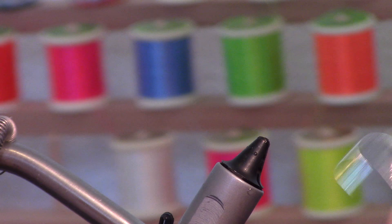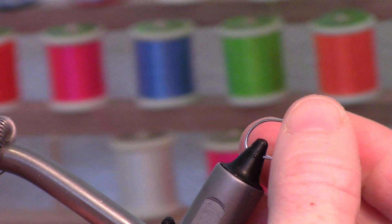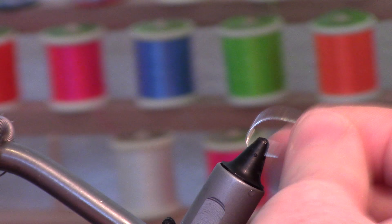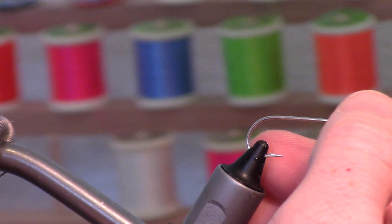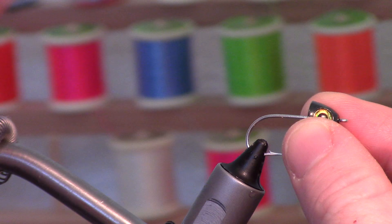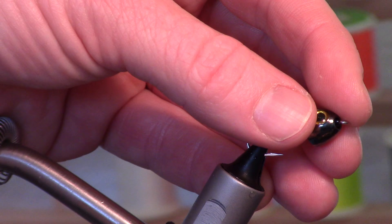I'm starting with a Gamakatsu SS-15 hook. I've got these caps by Rivers Wild — they're basically a cap that fits right over the hook eye. This is a size 2. It won't fit over a size 1/0, which I have also in the same hook. So just make sure that whatever streamer hook you use, you want something with a wide gap, because you don't want this cone to impede the hook set. You need some space to set the hook, but that'll fit right over top.